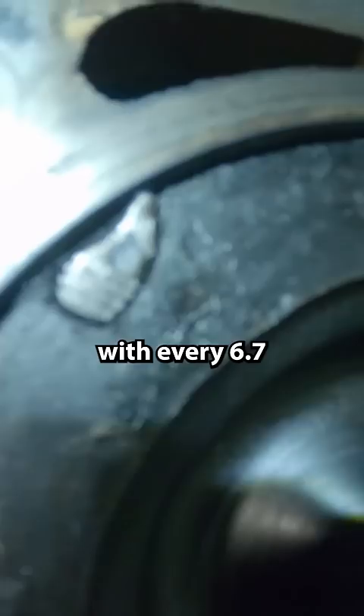With every 6.7 Monster Ram comes a Banks high flow billet intake plate. By removing the grid heater, we were also removing a point of failure.